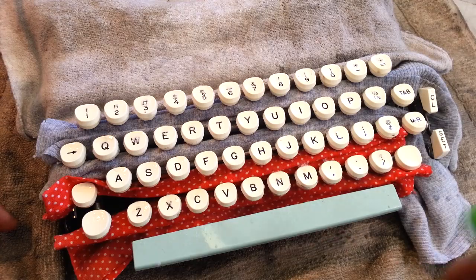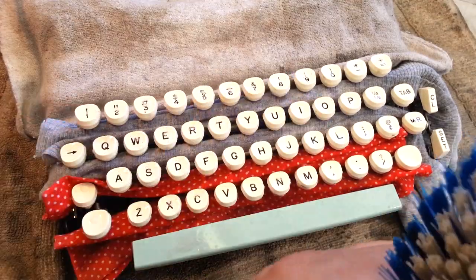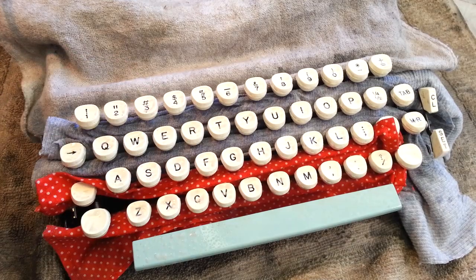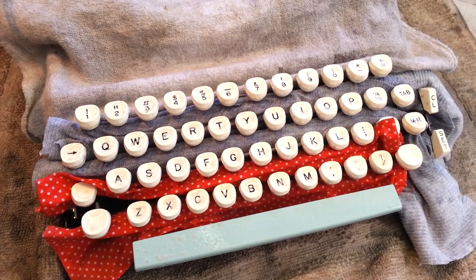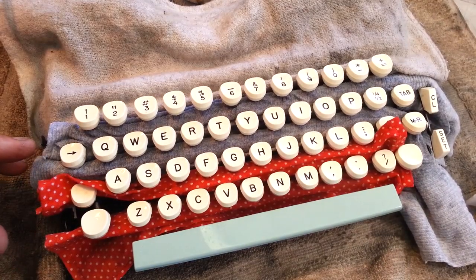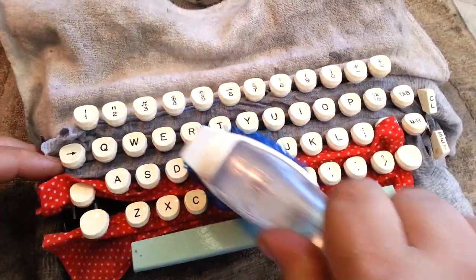I'm going to use a stiff brush on this and I'm going to scrub these pretty good. I'm going to give it a once-over and find something to wipe off the excess. I'm going to whack my brush clean and do it one more time, maybe from a different angle.